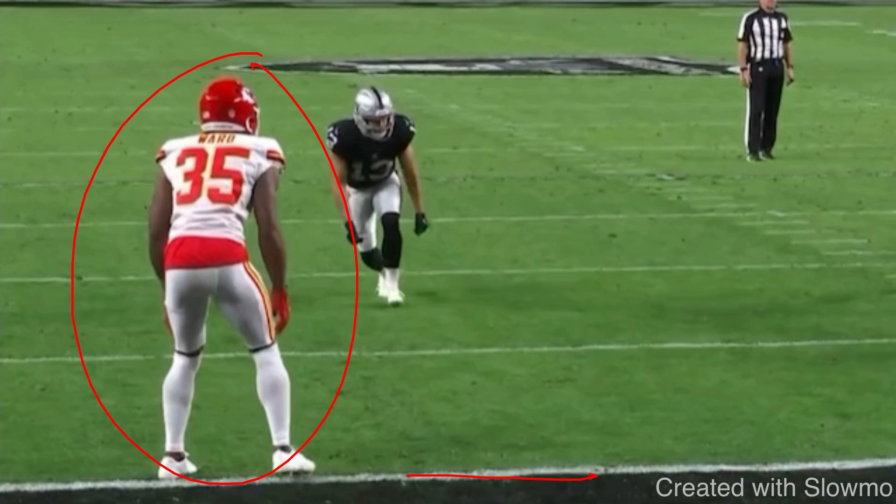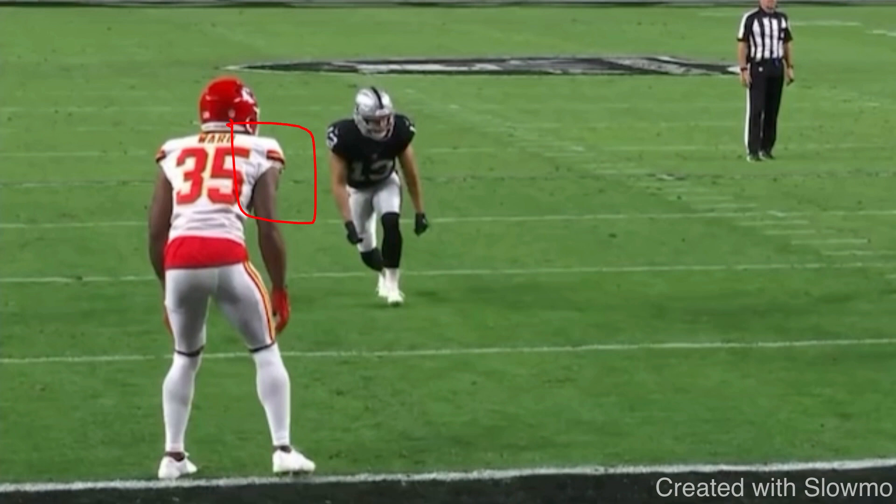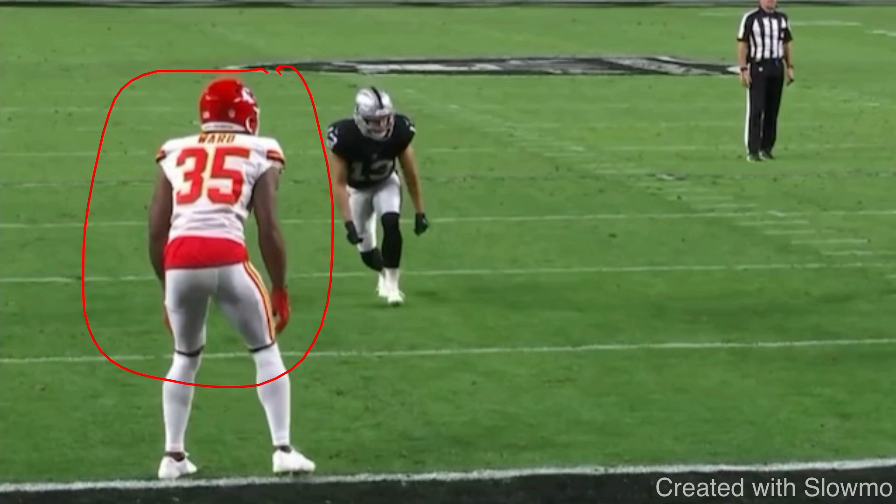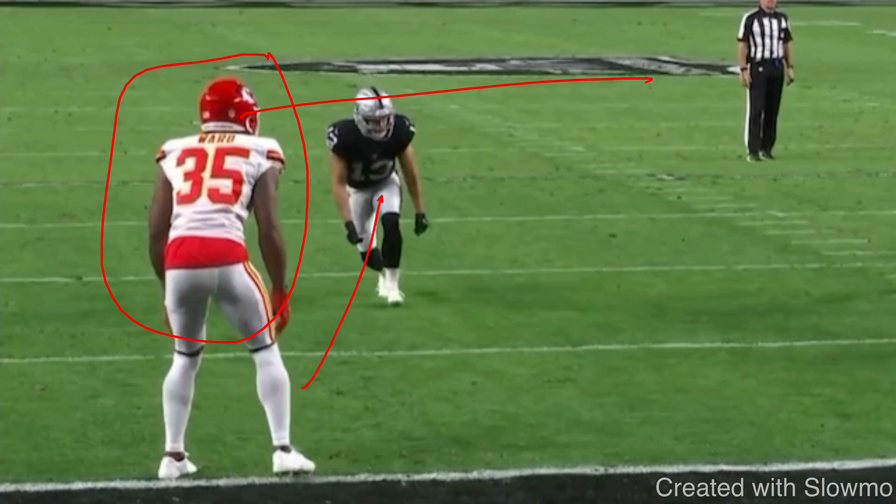Normally on an out route versus outside shade off-man coverage, you want to attack the inside shoulder and inside hip of the DB to get him to flip his hips open to the fade, then slip back underneath. But we're not a vertical threat in the red zone. Every time you come to the line, you need a plan. Look for three things: number one, the DB's leverage — outside, head up, or inside; number two, how close or far he is; and number three, what type of coverage it is — is he looking inside or looking at you?